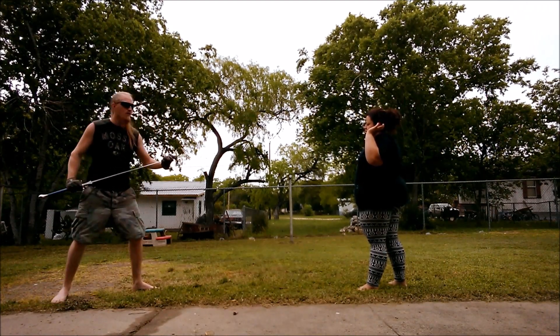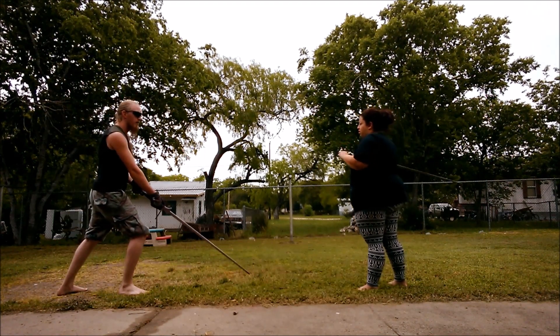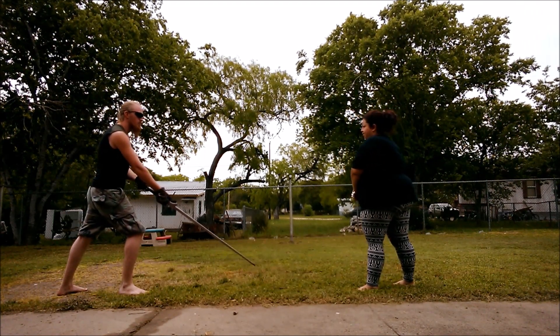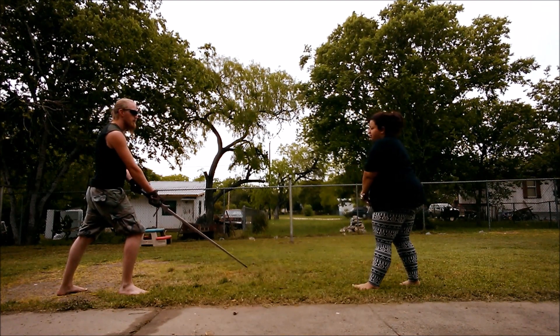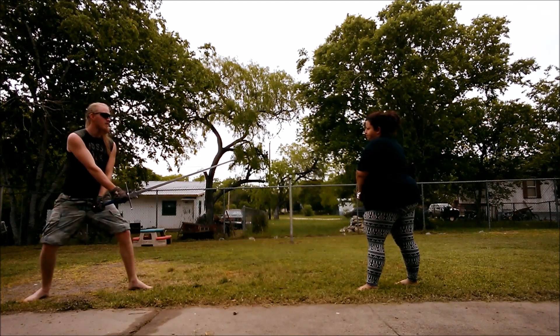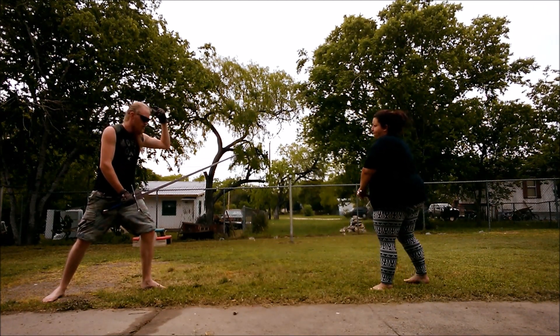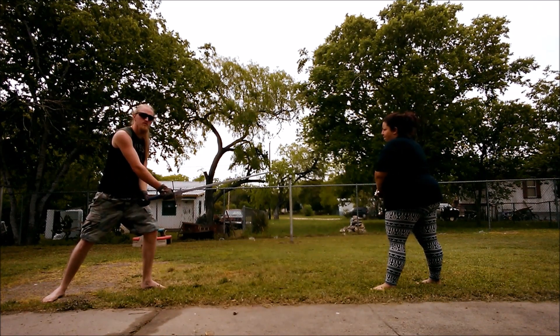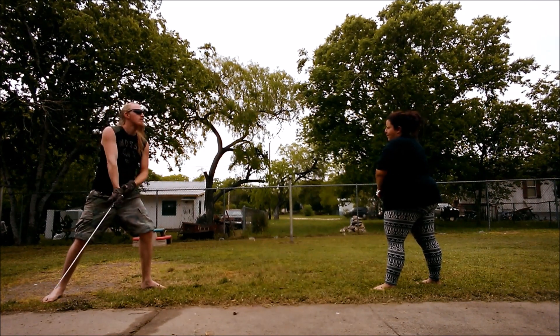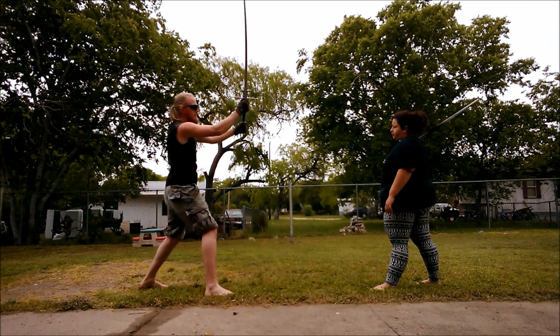In the first part, when me and my opponent come together, we're both coming into a low stance. What's going to happen is my opponent is going to want to attack my upper openings, so she's going to slice through towards the top in an effort to come back down at my head.